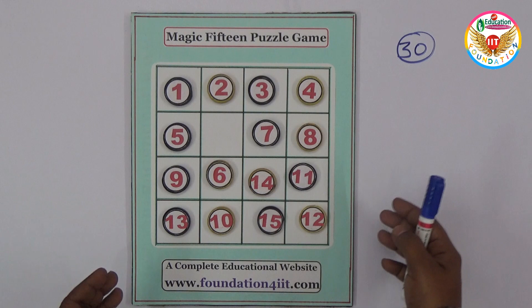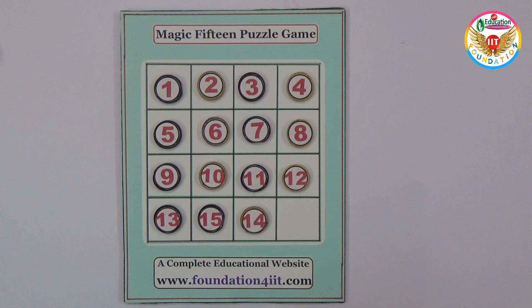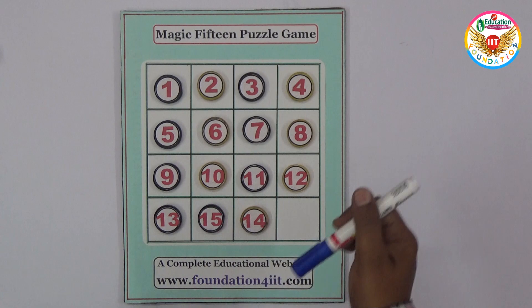By sliding like this we can arrange however we want, but we need to make it work. By making some steps we need to arrange it so the sum of every row, column, and diagonal equals 30. Everything should be arranged properly and these two numbers — 14 and 15 — should be interchanged. That is the main thing, that's why you call it the 14-15 puzzle or magic 15 puzzle game.